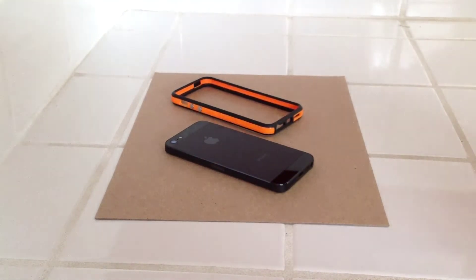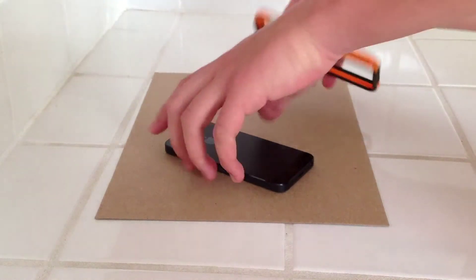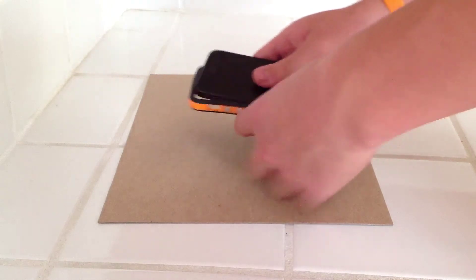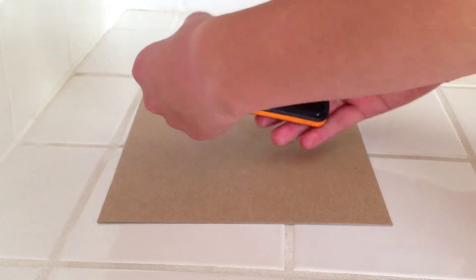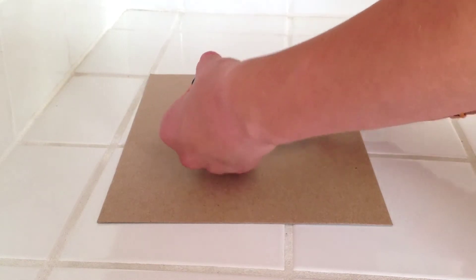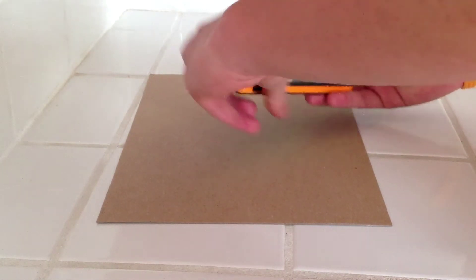This is pretty easy to put on. All you pretty much do is what you would regularly do with any other iPhone — you just slide in the volume side first and snap it on on each corner, and there you go.